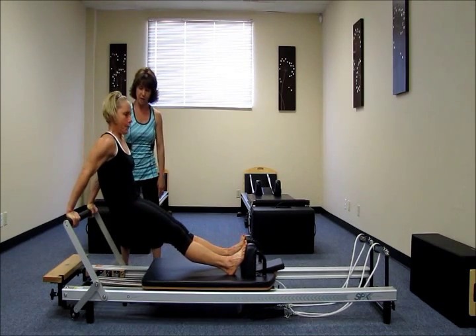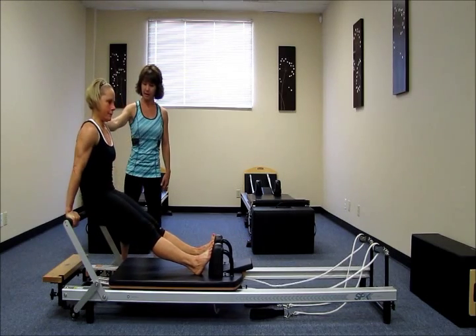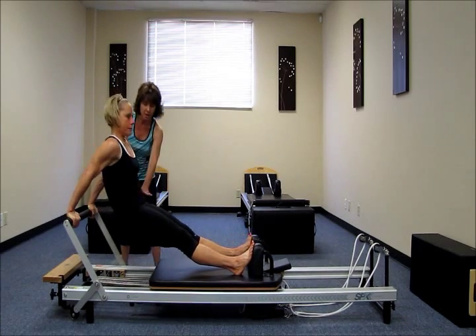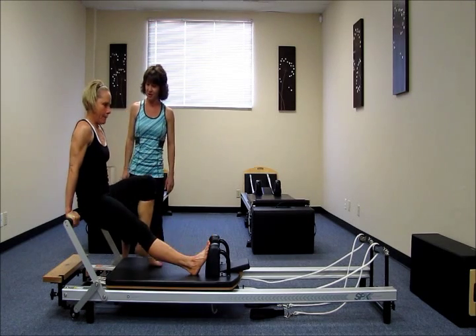And we're going to reverse. Press away. Bend the elbows. Hips back. Press the shoulders down. Hips down. Lift up. One more. Press away. Drop the hips. Press the shoulders down. And take a seat. Good job, Katie.